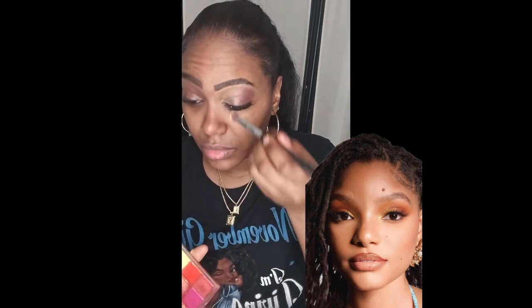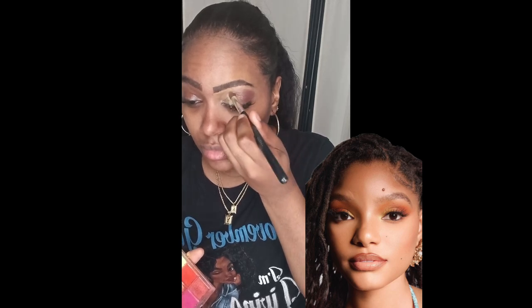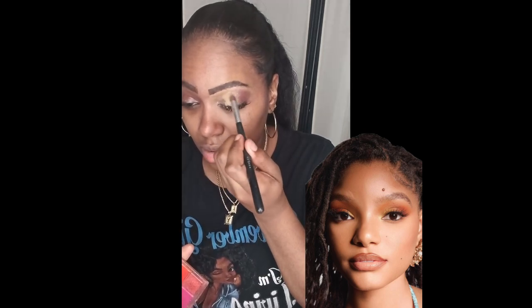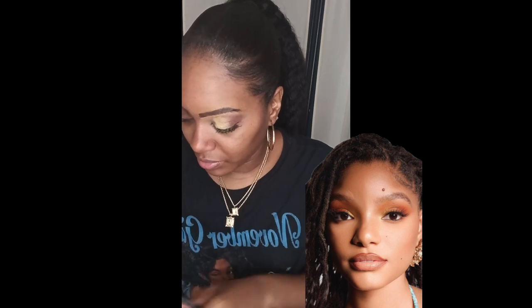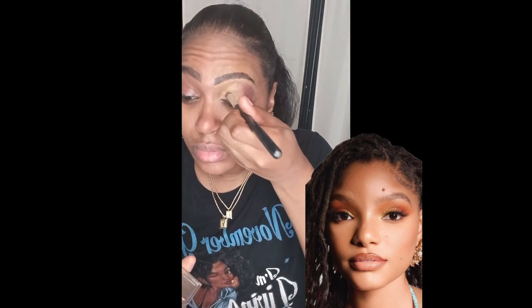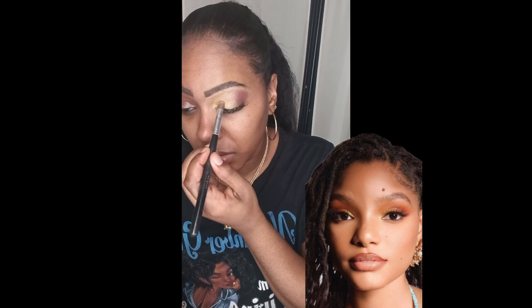Even though sunset was giving summer vibes, it's going to be mostly a fall autumn vibe. I'm going to use a little bit of yellow in the middle of my eye — applying that yellow, which is a beautiful color showing up really good on my skin tone. Now I'm looking at the picture to make sure I have the colors down. I'm going to use my Madagascar Forest Eyeshadow Palette by Ruby Kisses and use that gold in the inner corner of my eye. So I have gold in the inner corner, yellow in the middle, and a reddish-brown color on the outer side of my eye.